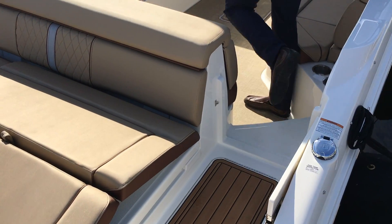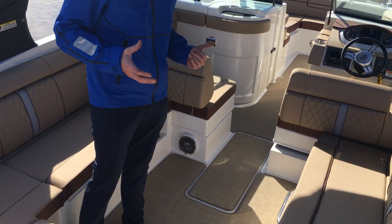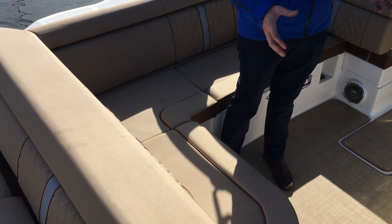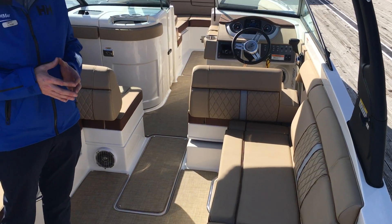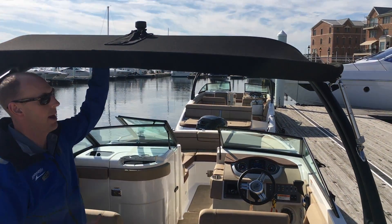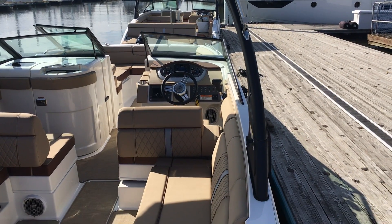As we move into the cockpit of the boat, just a tremendous amount of seating. This is really what makes the Sun Deck model so popular. You can bring your whole family, the kids can bring friends with them, and it's very comfortable for a day on the water. This particular boat also has the water sports tower option on it, so it's great for towing tubes or for water skiing.